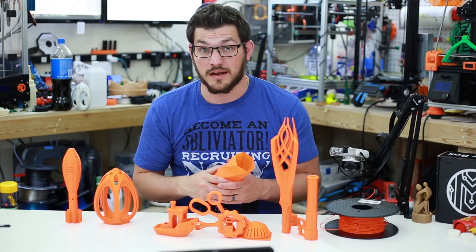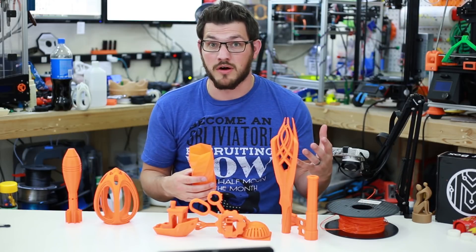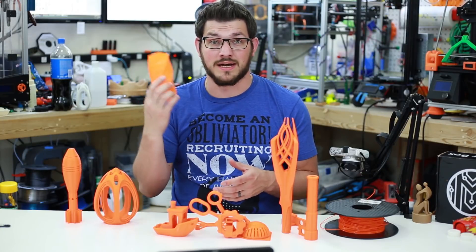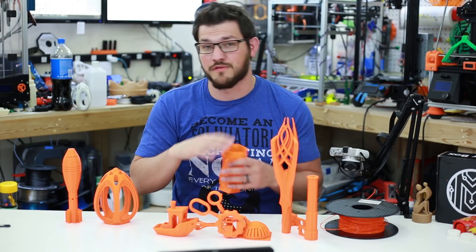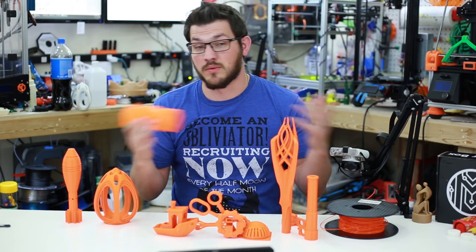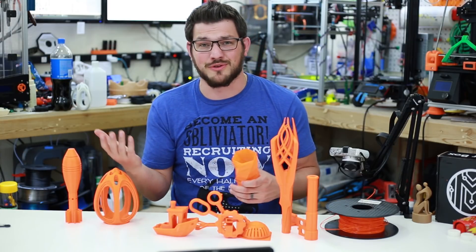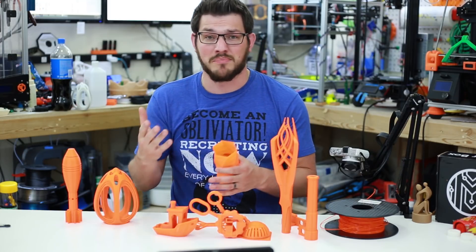I want to thank 3D Printing Canada for sending me this filament along with the other ones. This is a great opportunity for me to try out filament from our fellows up north. I wasn't paid for this review — no money was exchanged. They didn't give me anything except for this roll and a few other rolls of different filaments to try out. I thank them for reaching out to me, which I love — I didn't have to badger them for anything. So thank you, 3D Printing Canada.